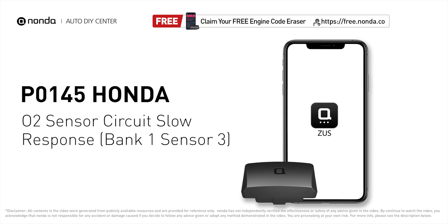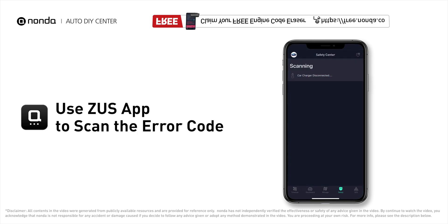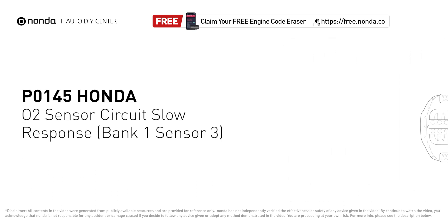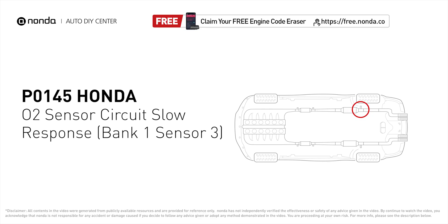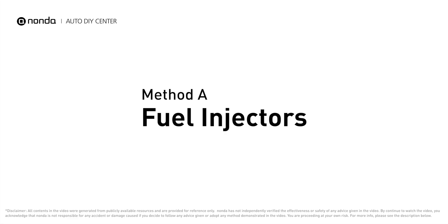This P0145 repair video is dedicated to Honda drivers. If your Honda is getting a P0145 error code, this video is going to show you two practical solutions to fix the error code at home. Use the Zeus app to scan your vehicle and see the error code P0145 — it indicates that the oxygen sensor for bank one, sensor three fails to have a voltage drop below 0.2 volts for seven seconds during a deceleration fuel cutoff. Here are two of the most practical solutions to fix Honda's P0145 error code: Method A — fuel injectors.